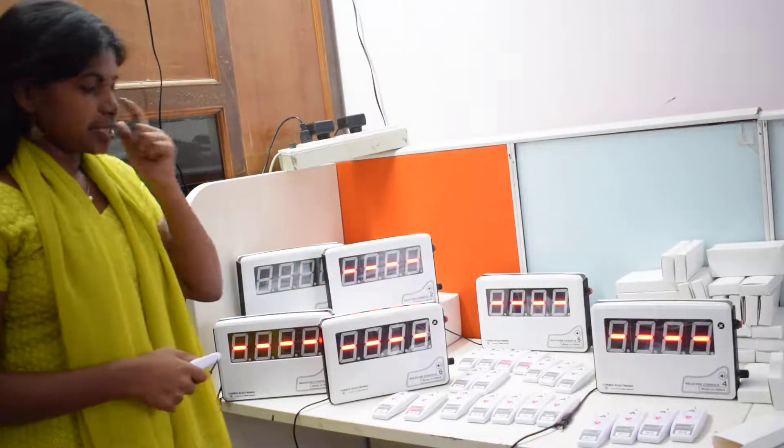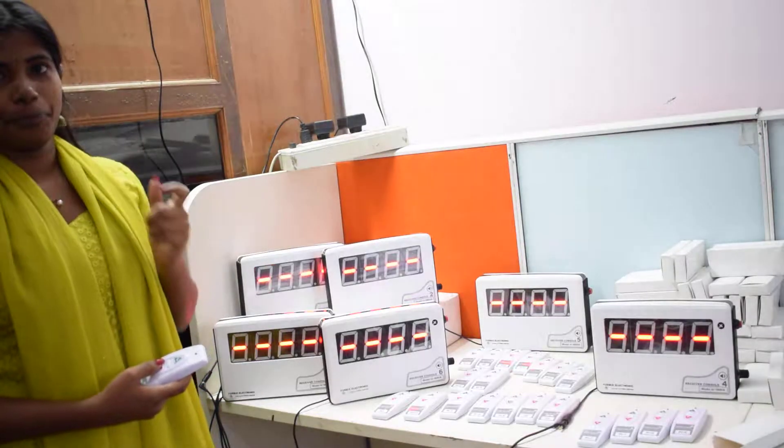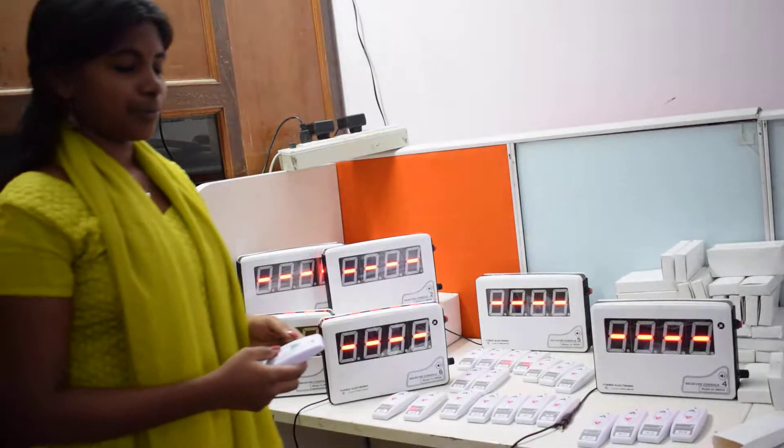If you click the button, you can cancel the button. Thank you.